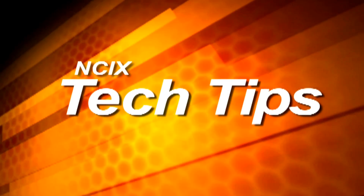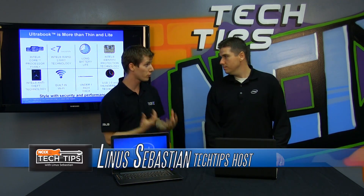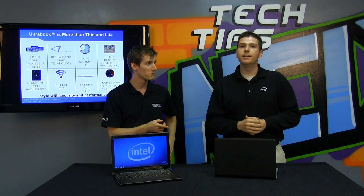That is not an Ultrabook. To be clear, it's not a heavy notebook to be used as a bludgeoning instrument. It's thin and light — but that alone doesn't make it an Ultrabook. An Ultrabook has to be responsive, it has to be secure, and it has to have high performance as well. And it has to be thin and light.